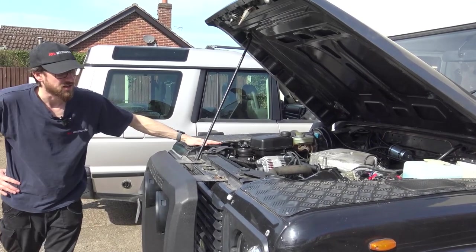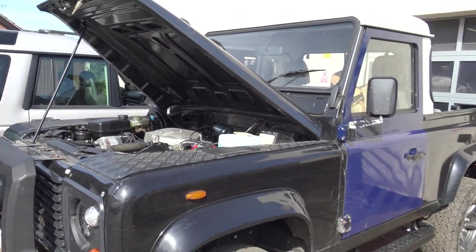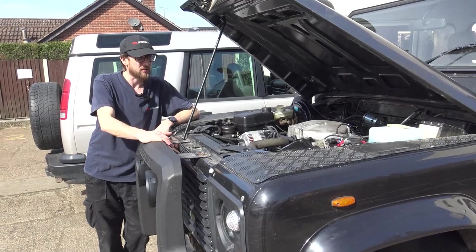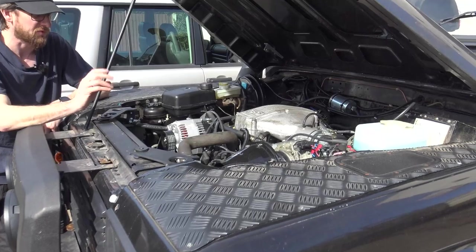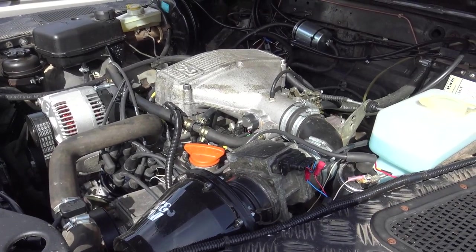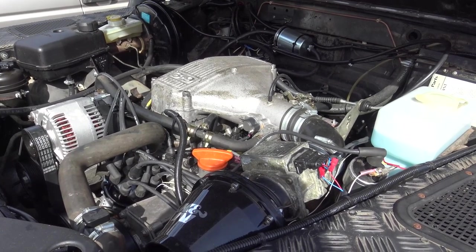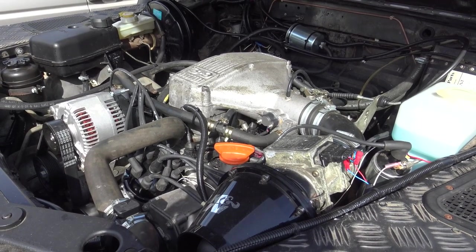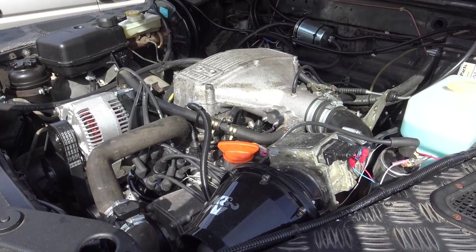This Defender 90 - the customer assures me the doors will be the same color at some point. It's been going through a bit of a rebuild. He had the 4.6 that's in here built up with a carburetor and a V-belt front end, and then had a firm install the hot wire injection system and the SERP front end, and that's when things started going a bit pear-shaped for him.